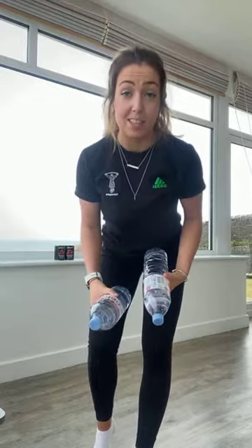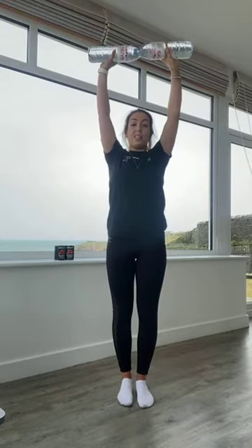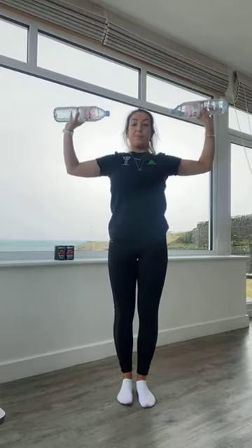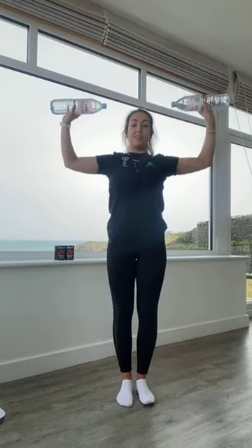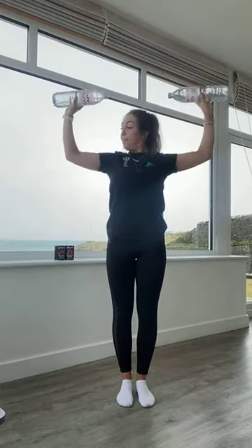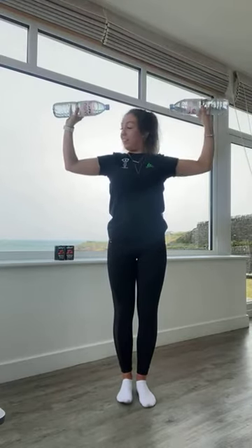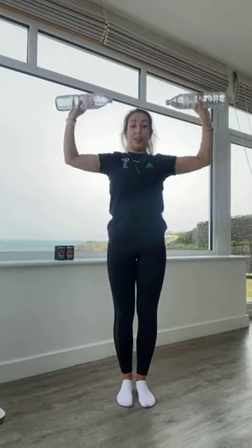Breathe out as you press up, breathing in as you come down for three. Lovely work, guys. Remember keeping those elbows up, don't let the elbows drop, keep them up nice and high. Twenty seconds left, we're over halfway. Well done guys, nearly there. You've got ten seconds left before we come into those lateral raises.